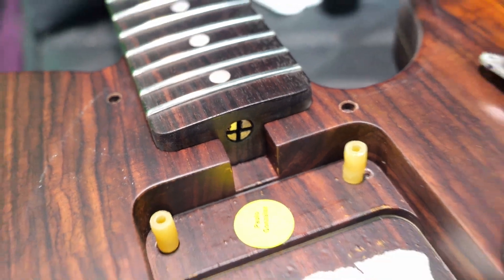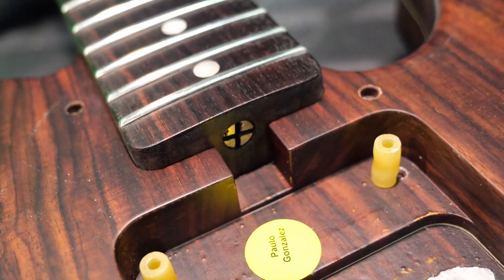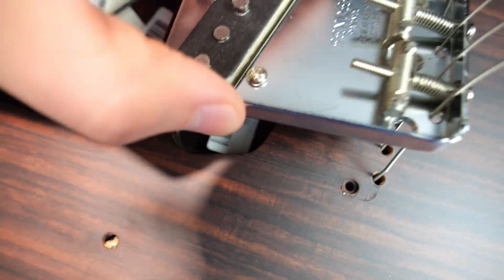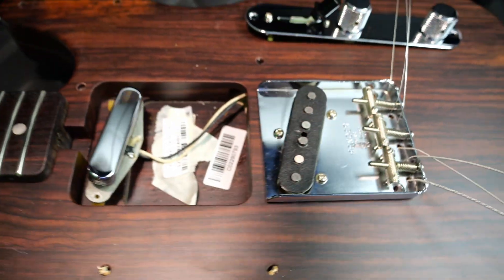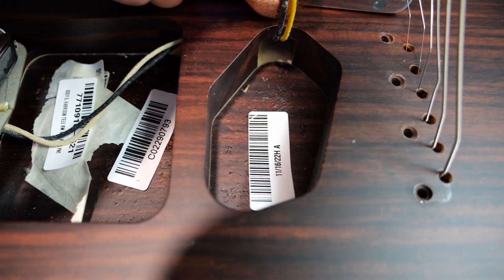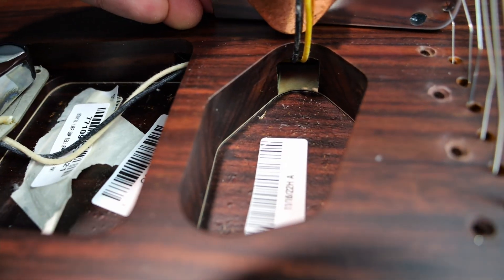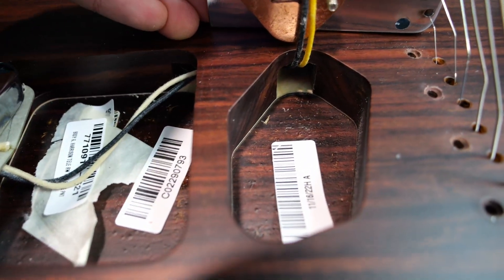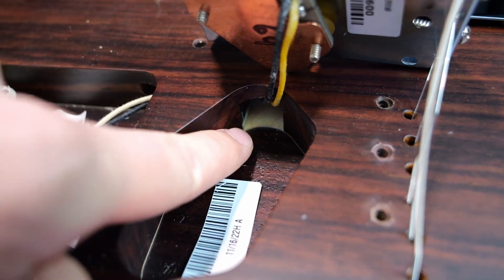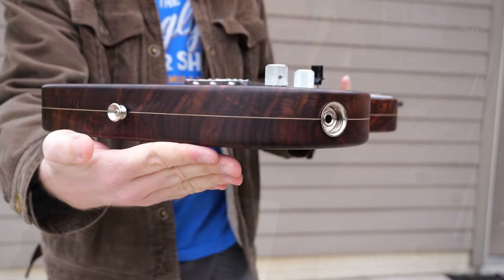The truss rod is really easy to access on this model — since the pickup doesn't mount to the guard, you can easily remove it to get to it. This barcode actually has the date of production as mid-November 2022 — further proof of just how long it took for them to make all the ones they wanted to do. Seeing the bridge pickup cavity for the first time threw me for a loop. There's white wood in the cavity — I initially thought Fender was using rosewood veneers, but then it hit me: that is the maple layer, and the wiring route just happens to occur right on that plane so you can see it.